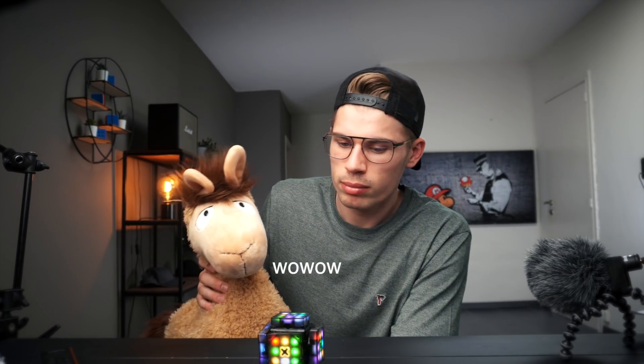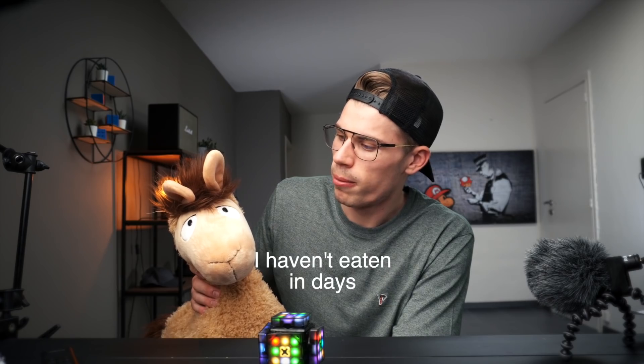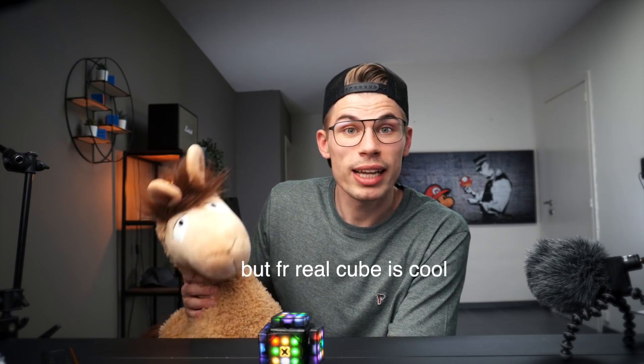What do you think of it? Yeah. That's cool. He likes it, guys!